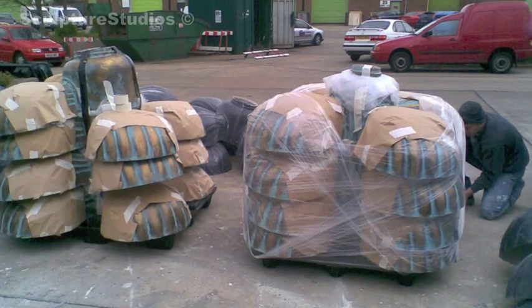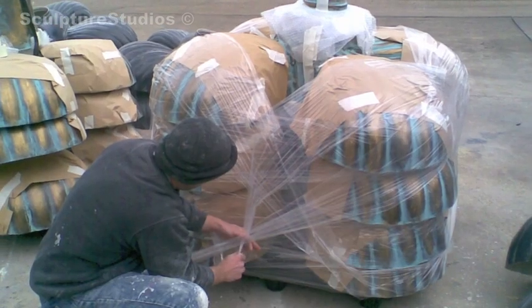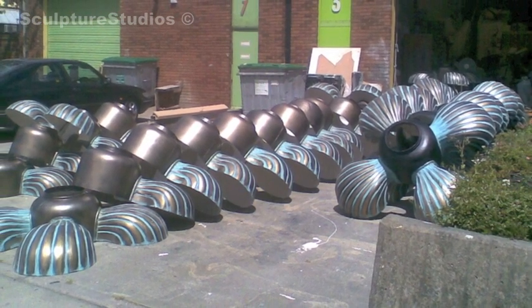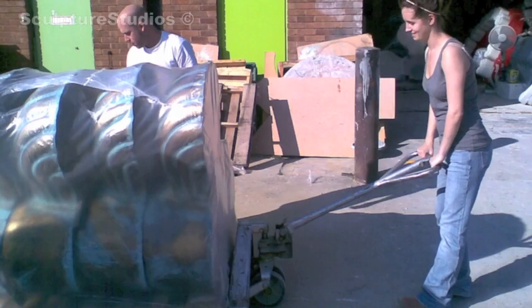We knew they were going to be packed into transit containers and shipped, so we started with cling film to keep them safe. In the end we used shrink wrap, packing it around them and then heating it up so it held them lovely and tight on top of the pallets.